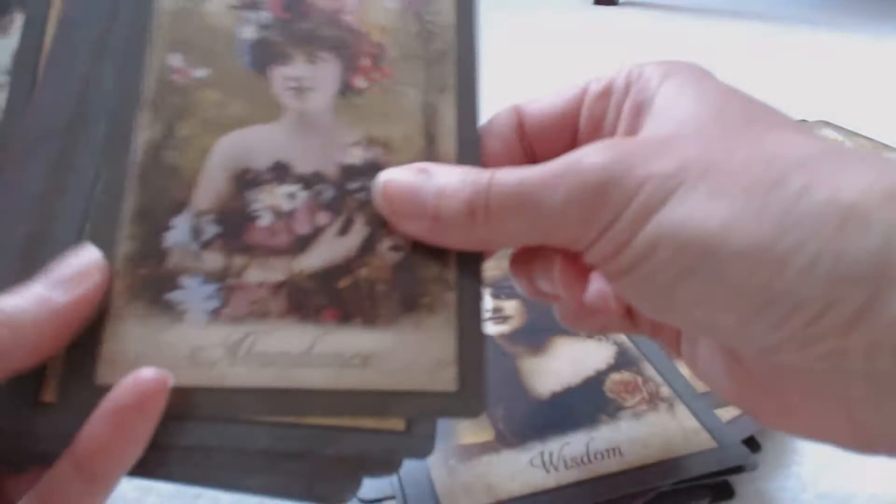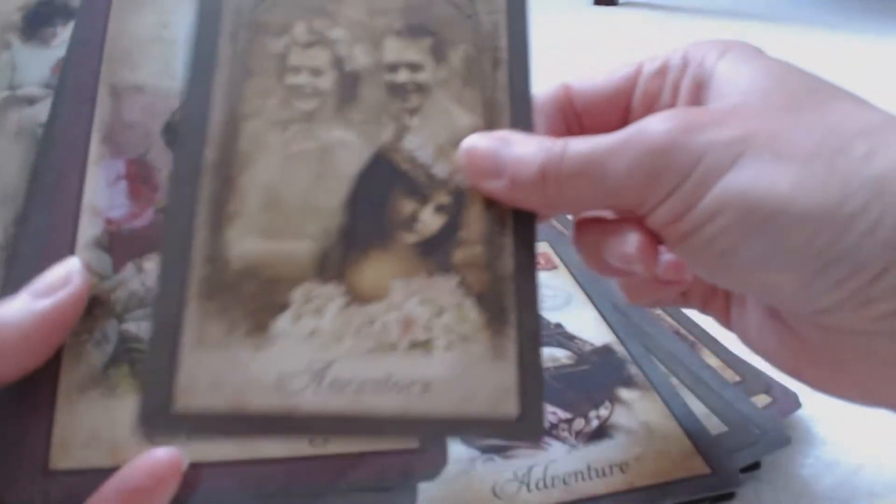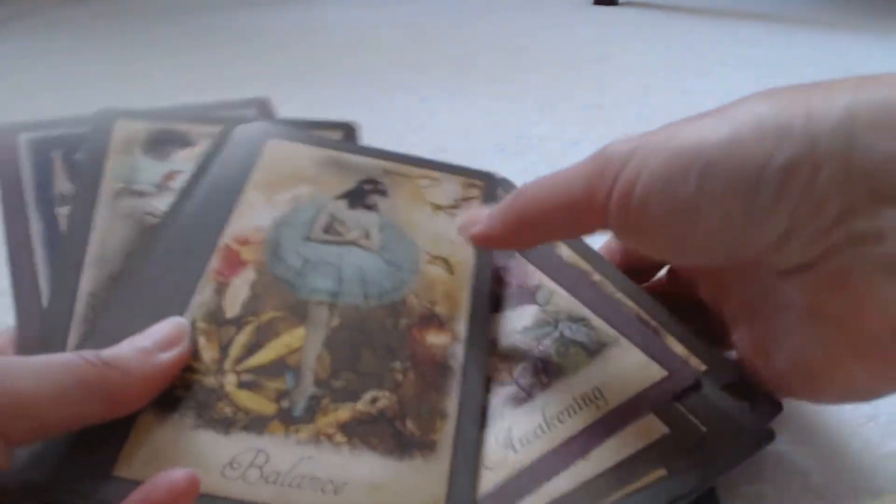These are beautiful, very well-made cards. They're perfect for anyone — someone starting out or someone who's already been doing cards for a while. These cards are definitely something I'm looking forward to using.